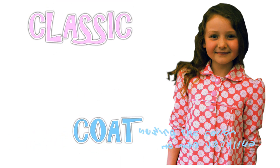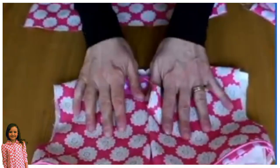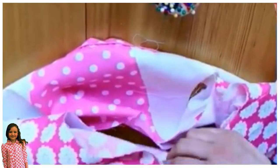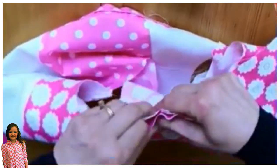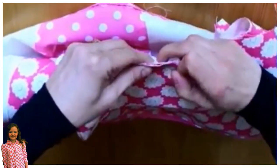Now I'm going to show you how we're going to insert the collar. Find the center of the collar and the center back of the coat, put them together right sides facing, and then pin all the way across so that the collar actually sits almost on the center front — its beginning is where your piping or binding is.